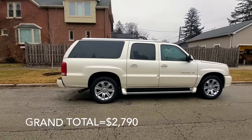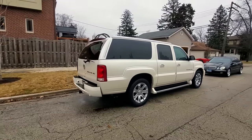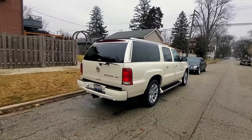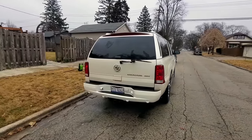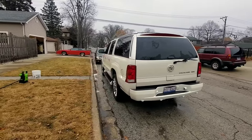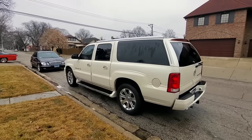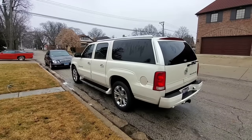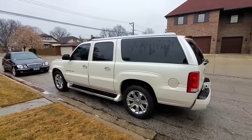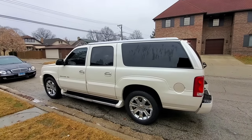I already drove it and it rides like a dream now. The whole wheel and tire package — TPMS sensors, shipping, taxes, all that — was about $1,900. I will tally everything up and pop it on the screen right now. I think we're going to be in the high two-thousand dollar range including the wheels and tires, and now we have an Escalade that's fully sorted mechanically.